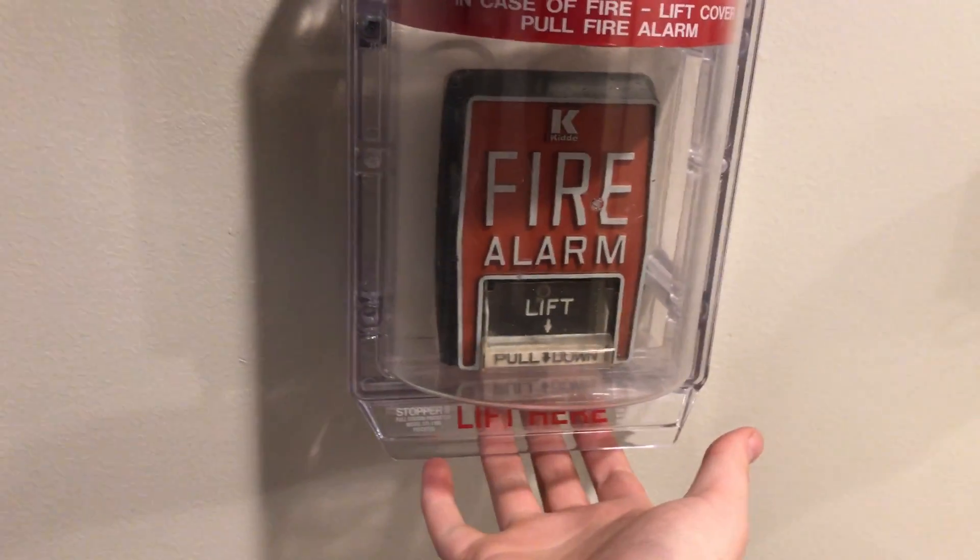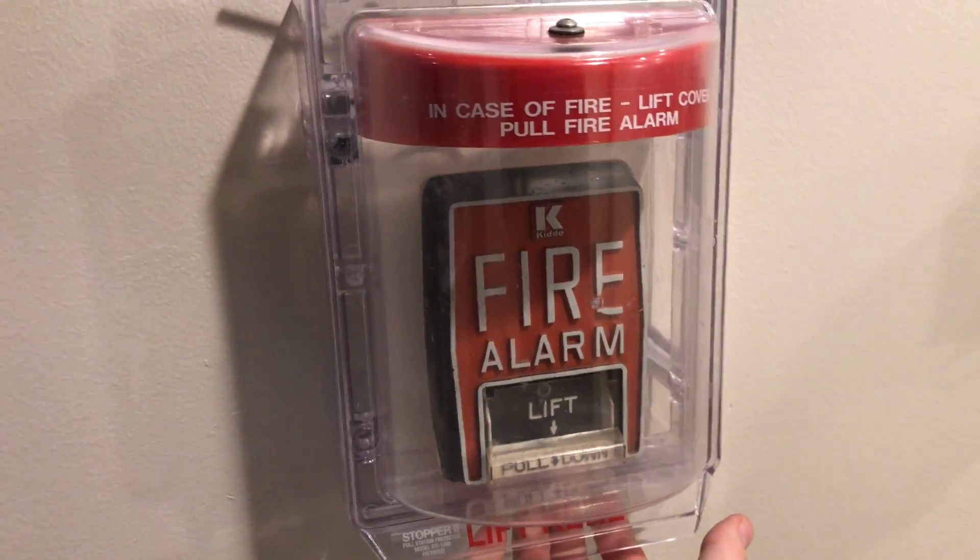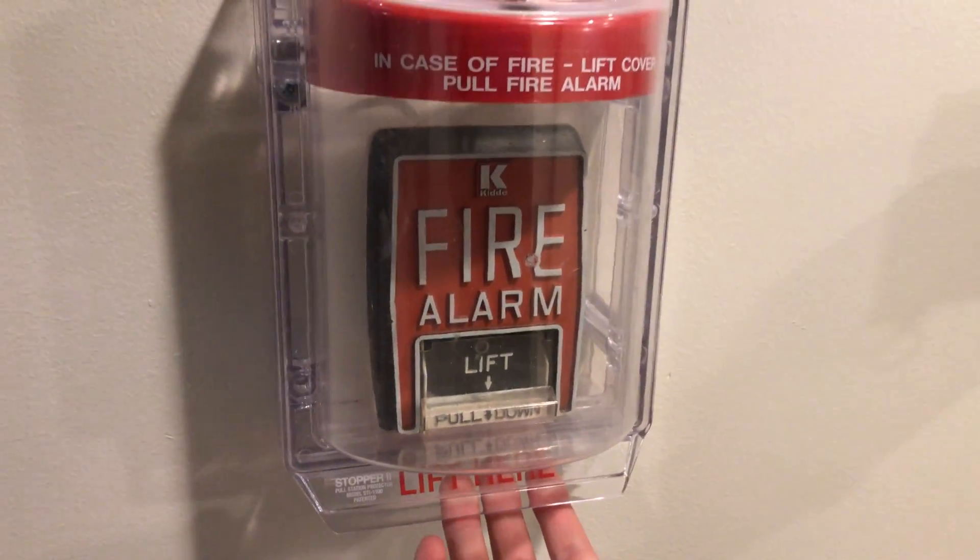We are reset. So we can come over here and do the Kidde B5. We'll lift and then lift and then pull — triple action, which is not always legal, but who cares.